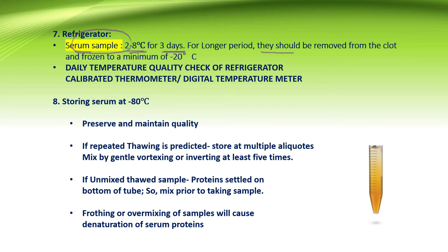For a longer period, the serum should be removed from the clot and frozen to a minimum temperature of minus 20 degrees. A daily temperature quality check should be maintained with a calibrated thermometer or digital temperature meter. Storing the serum at minus 80 degrees Celsius preserves and maintains the quality of the specimen.